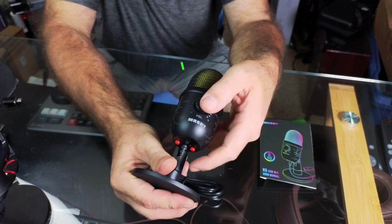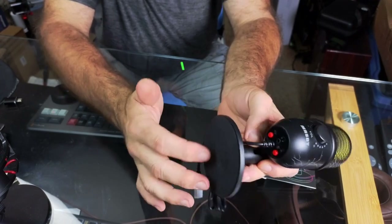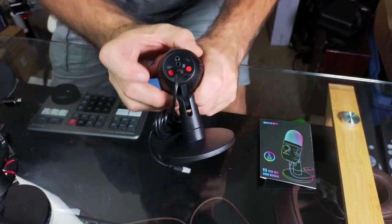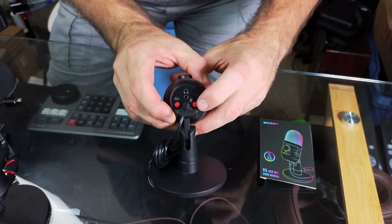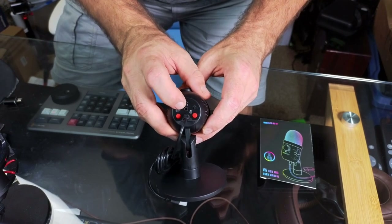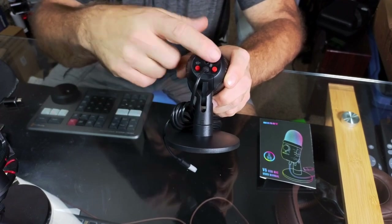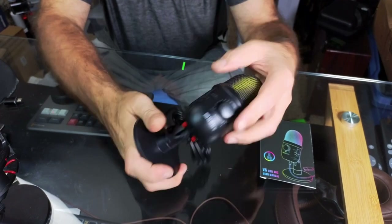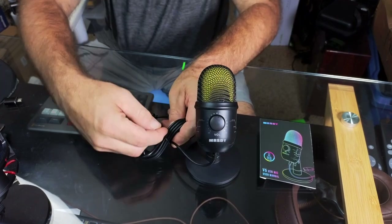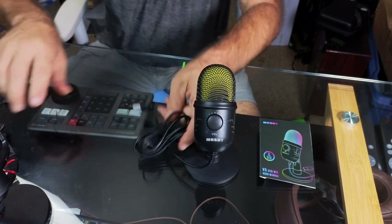You have a volume control knob right here. It does come with a stand and has a nice rubber base that's going to absorb some external sounds. On the bottom you have your noise reduction button, your mute button, your headphone hookup for external monitoring, and an LED button to turn the LEDs on and off. It is a USB hookup with a decent length cord.